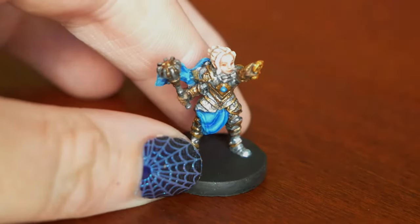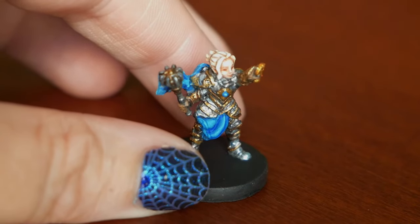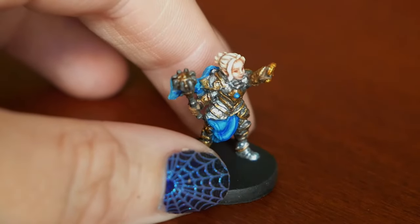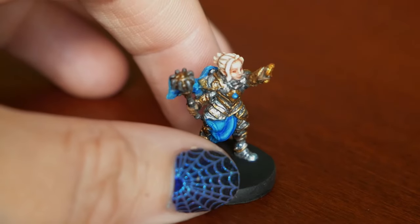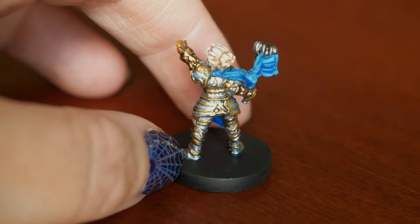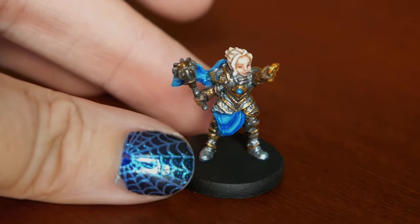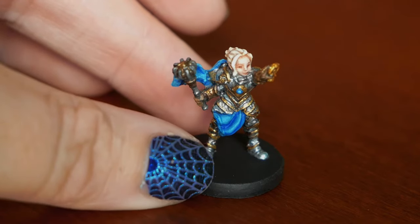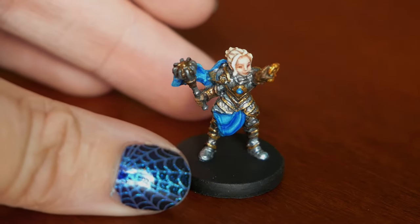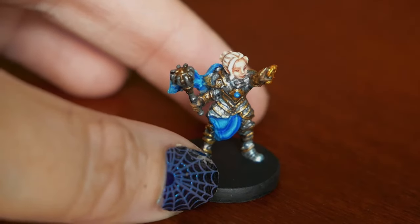I noticed that Steamforged put out an official tutorial for her and they chose to paint her armor white. If you look through the comments, I think most of us kind of agree that maybe that wasn't the best choice. I certainly never imagined her with white armor. So I went ahead and did a combination of silvers, bronze, and golds, just trying to make it like elaborate, fancy metals. You could do this all silver, or all different golds and bronzes — you really can't go wrong. You could do the white if you like that. My theory is that it was just for contrast's sake. She's got a lot going on and it can be hard to break it up with such a tiny mini, which is why I did gold and silver.